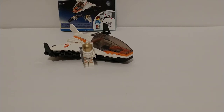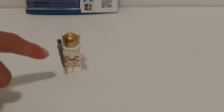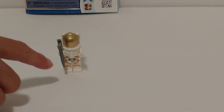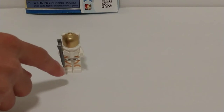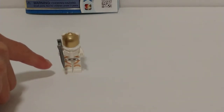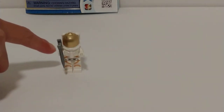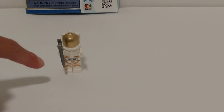First thing we are going to be reviewing is the minifig. The only minifig in this set has a wrench and a little crowbar thing at the bottom of the wrench, a little detailing, and a sun visor to protect his eyes from the sun. And a jetpack to move through space. And that is pretty much it for this minifig.